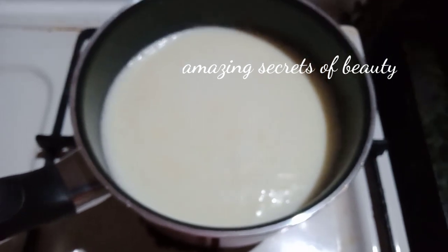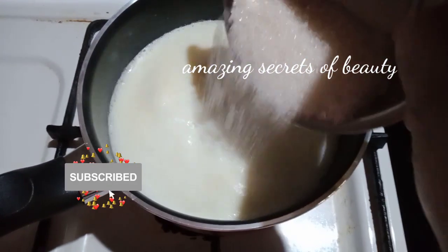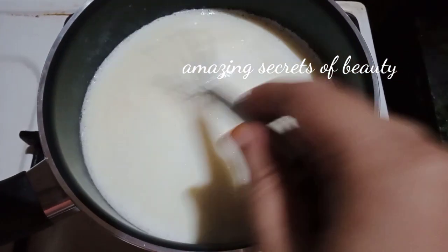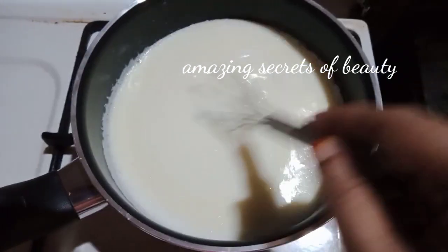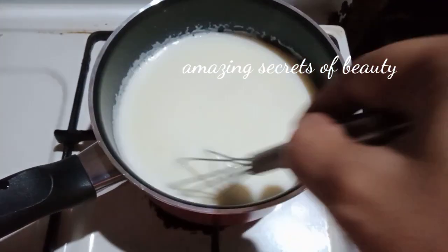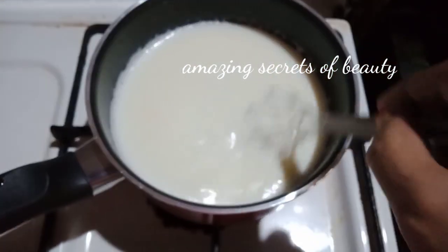Using some oil, I am ready to mix it with salt. I will add some oil along with salt and water.